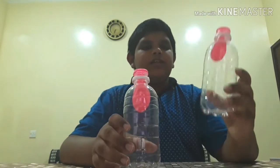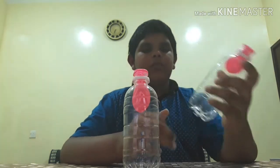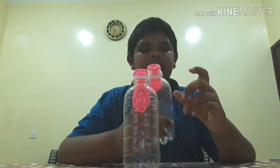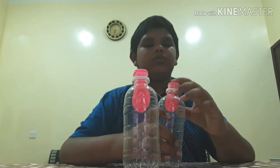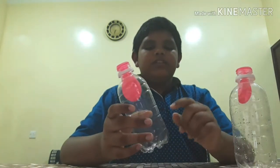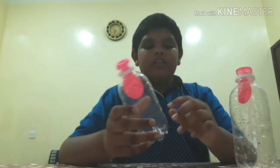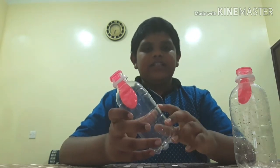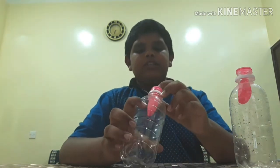This is because when there is no hole in the bottle and we try to blow the balloon, the air that is already present inside will not allow the balloon to expand. But when there is a hole, as we try to blow the balloon, the air present inside will escape from the hole, which gives space for the balloon to blow up.